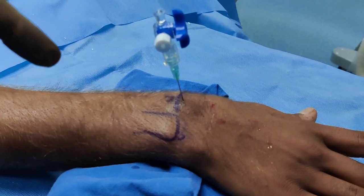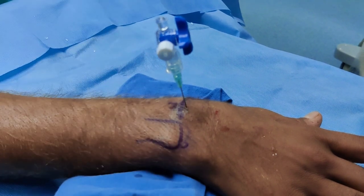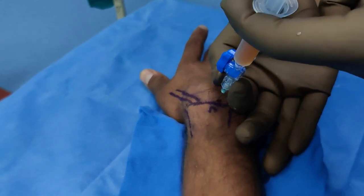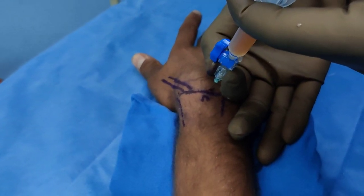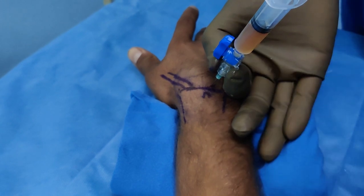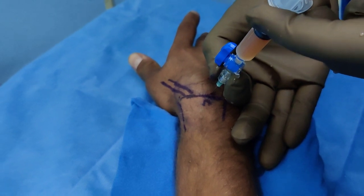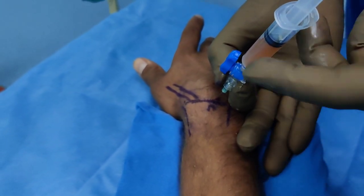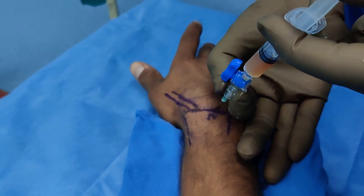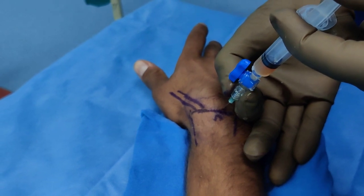The needle doesn't go in perpendicularly because the joint is at an angle, so going in at this direction makes it easier to enter the wrist joint. Gently inject the PRP into the joint. You can see back pressure — if you let go, the plunger comes back, which confirms we are in a closed space and in the right position. Just be gentle and go in slowly; it won't take more than three to four mils. I managed to inject three to four mils.